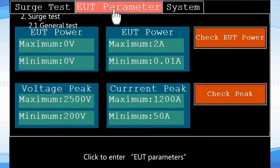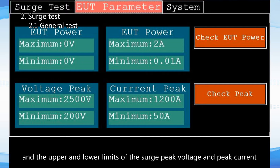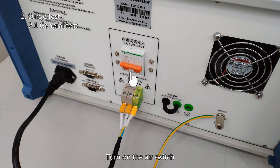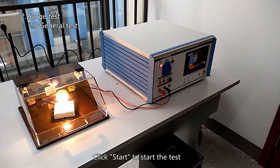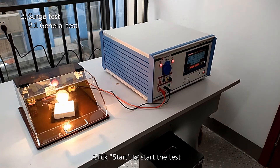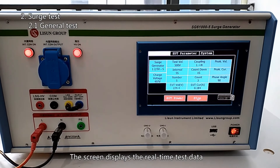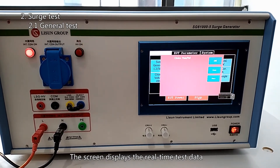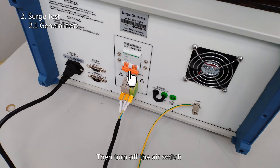Click to enter EUT parameters. You can set the upper and lower limits of the voltage and current of the sample, and the upper and lower limits of the surge peak voltage and peak current. There will be a prompt when the limits are exceeded. Not setting limits does not affect the surge test. Turn on the air switch, click EUT power on the screen to turn on the sample, then click Start to begin the test. The screen displays the real-time test data. Click EUT power again to turn off the sample after the test, then turn off the air switch.